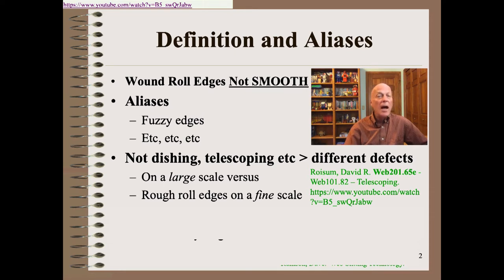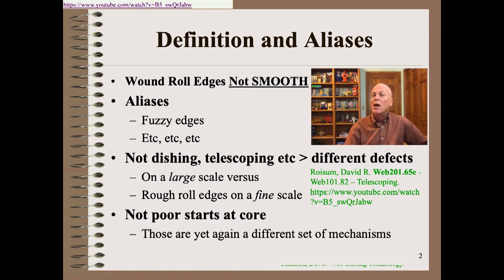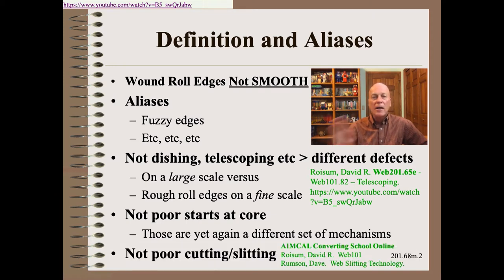We are also not talking about poor starts at the core — those are entirely different sets of mechanisms which can also be a bit complicated to diagnose. Finally, we are not talking about poor cutting or poor slitting of the web. That is a slitting defect, not a winding defect, even though in both cases the wound roll edge looks like a mess. We have schools of two hours to two days in length to teach how to cut webs well.